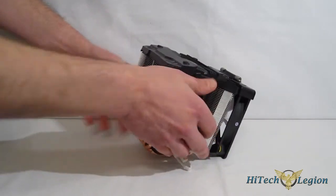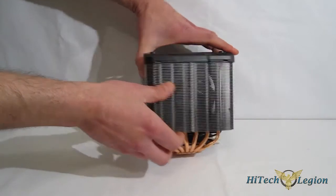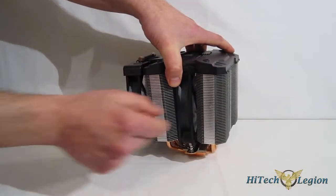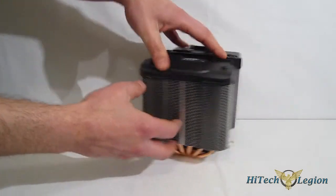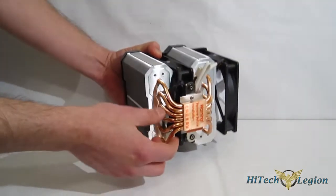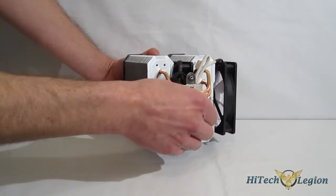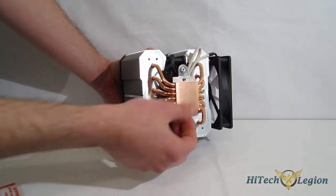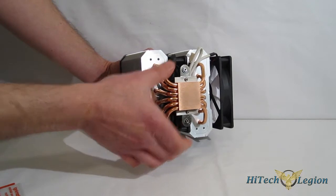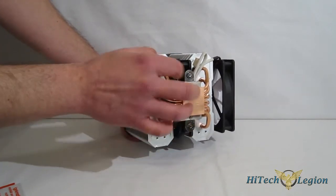Taking a look at the towers themselves, you have an aluminum fin array that is sealed on the sides, which keeps air a little more directed over the six 6mm heat pipes. The copper base has a nice polish on it — a little bit of milling but a very smooth finish. The retention bracket already comes pre-installed on the cooler.